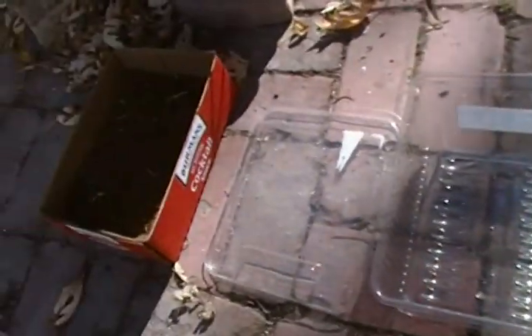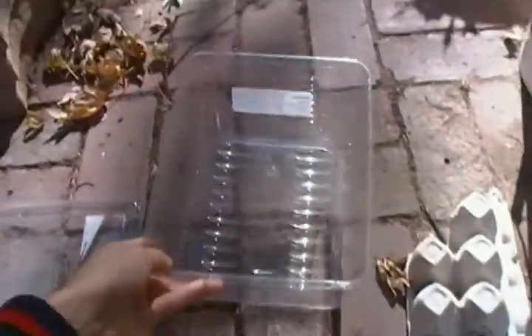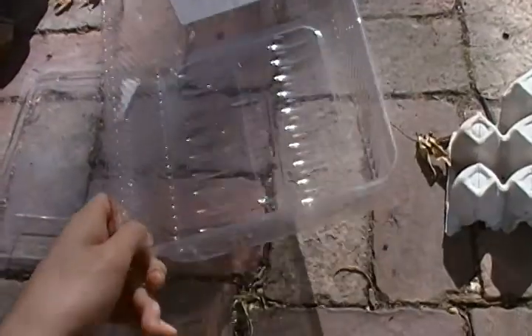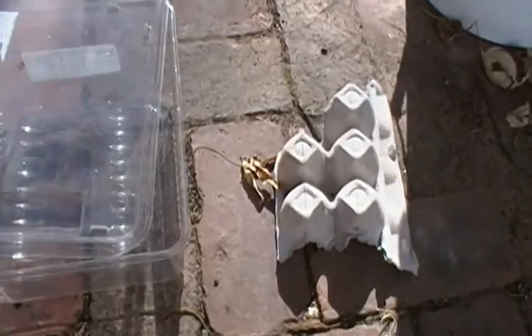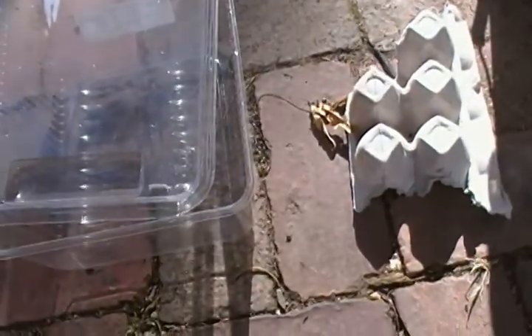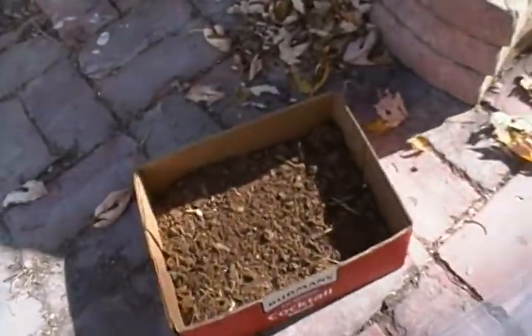What you need is pretty simple. You need a box — this one used to be for macadamia cookies, label still on there — with some holes punched into the lid. You also need some kind of egg carton; this is an old egg carton we had. Pretty simple, pretty easy.